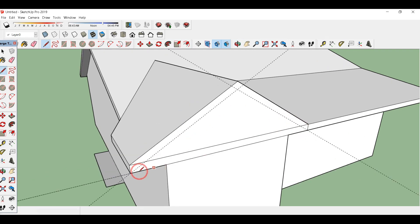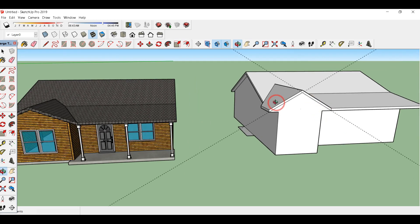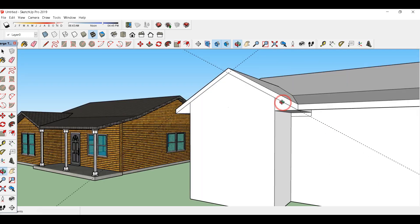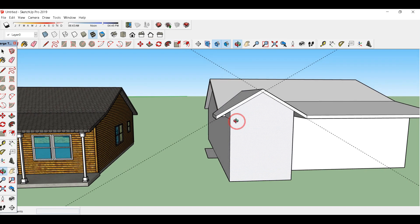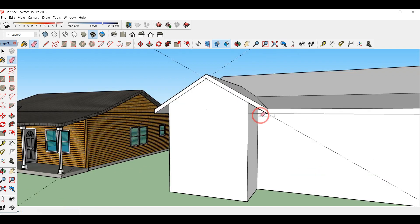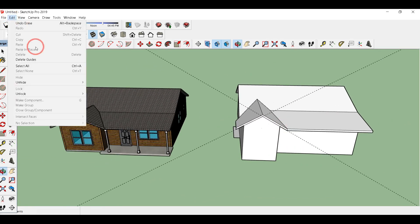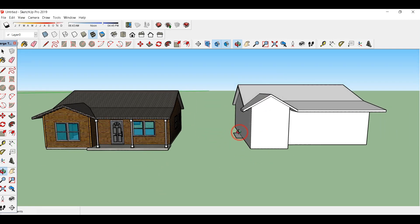Join all these lines and erase this inner portion. This inner line is also deleted; I don't need these two side lines. Draw a line over here, and from this side also press/pull it up to this end. From the other side also press/pull it up to this end and delete all these extra lines. You can see that this roof is created. Click edit and delete all the guides.